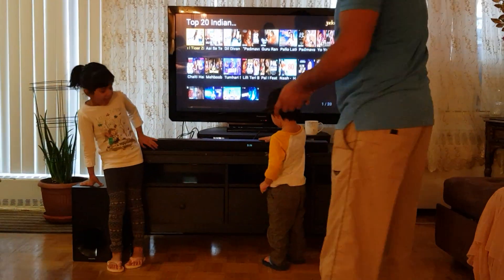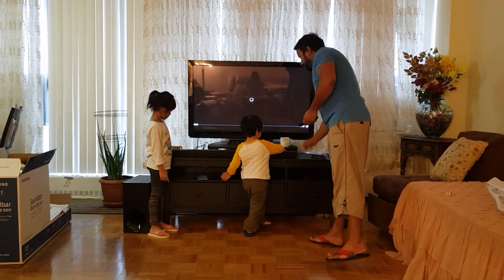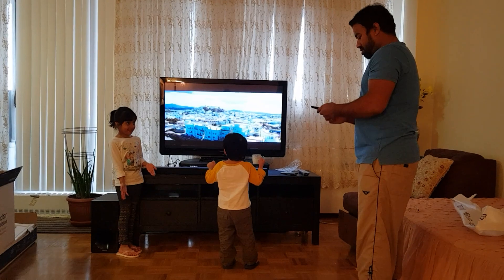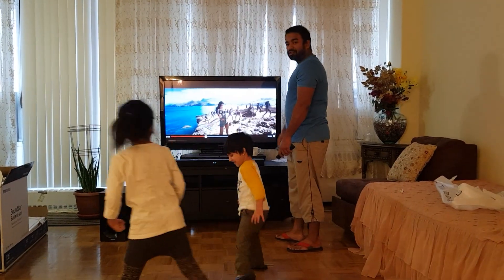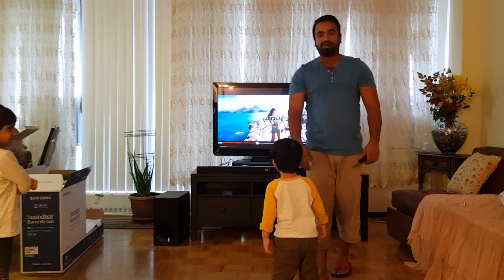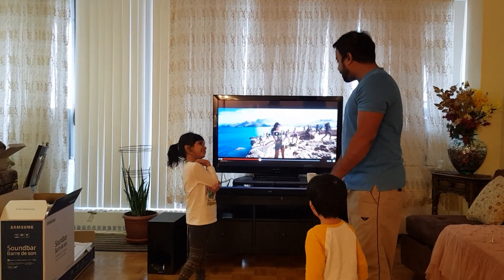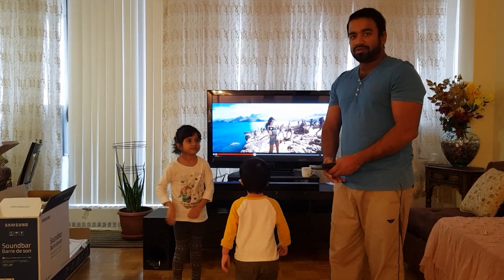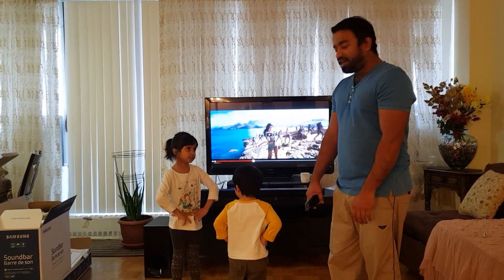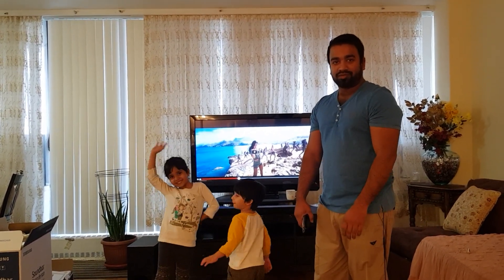Now we will do a sound check. I think the sound quality is very good. This cost me around $400, so it's all good. Take care — I will see you next month. Bye bye.